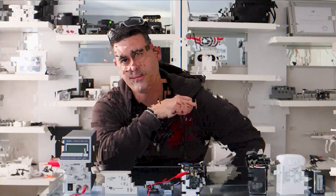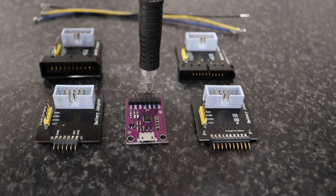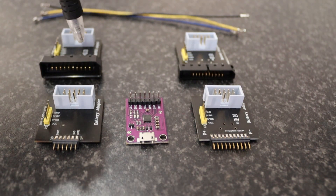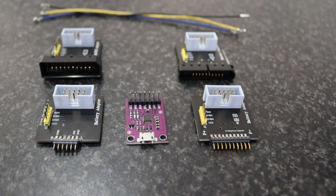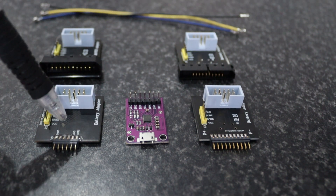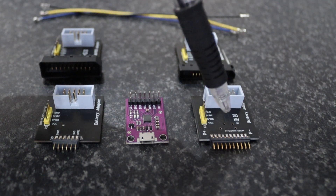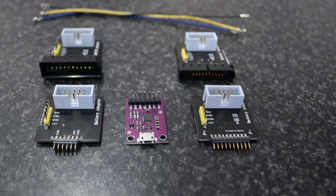Here's what's required: your CP2112 debugging board, and then we've got four adapters for five various batteries. We've got Mavic 2, DJI Mini 1, Mini 2, and Spark on one side, Mavic Air 2 on another, and Mavic Air 1 here.